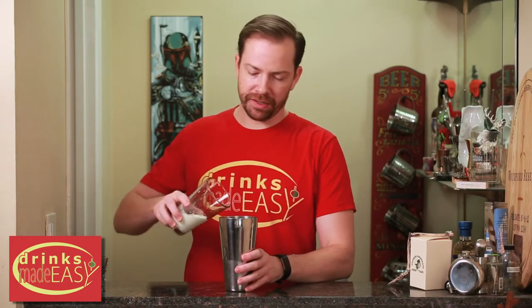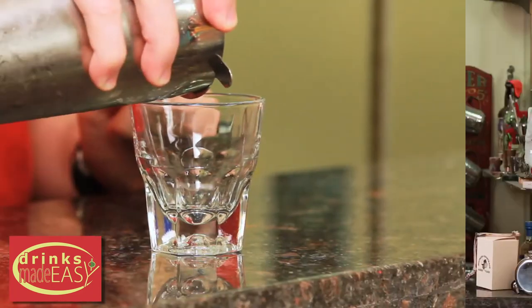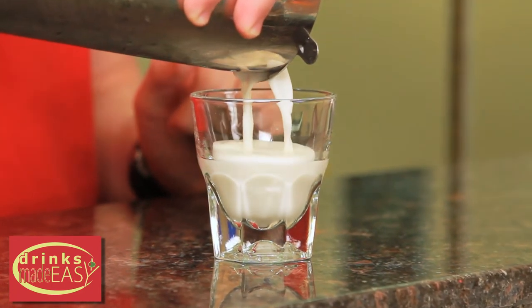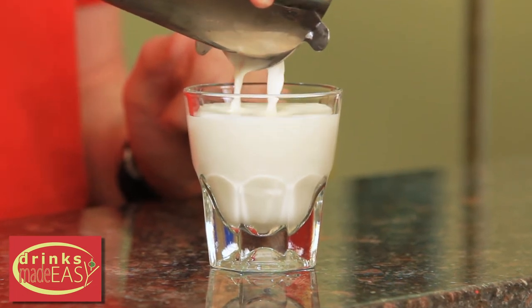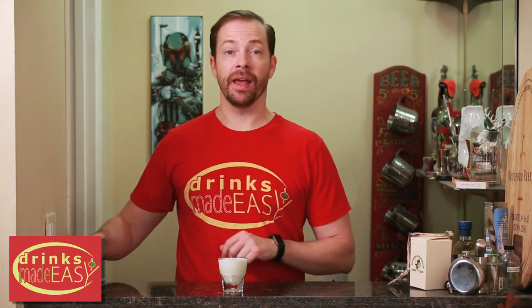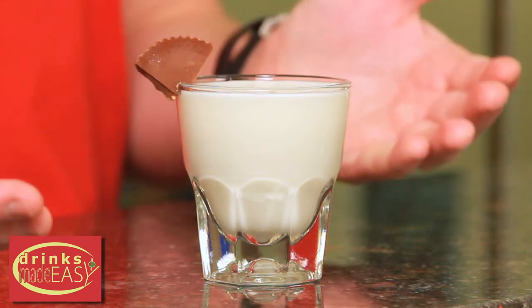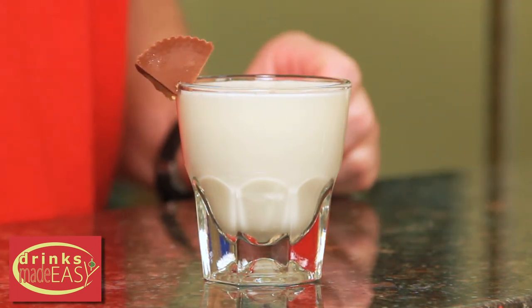Cap that off into a shaker tin full of ice and give it a good shake. Pour into the large glass of your choice and garnish with a little wedge of Reese's Peanut Butter Cup. And there you have the king-size Reese's Peanut Butter Cup shot.